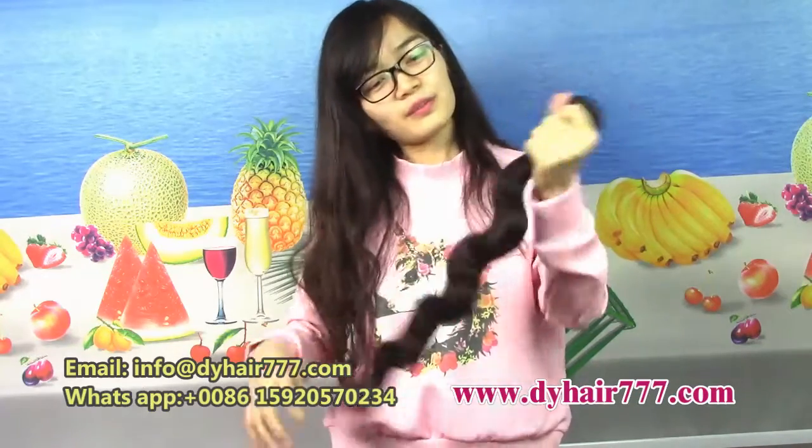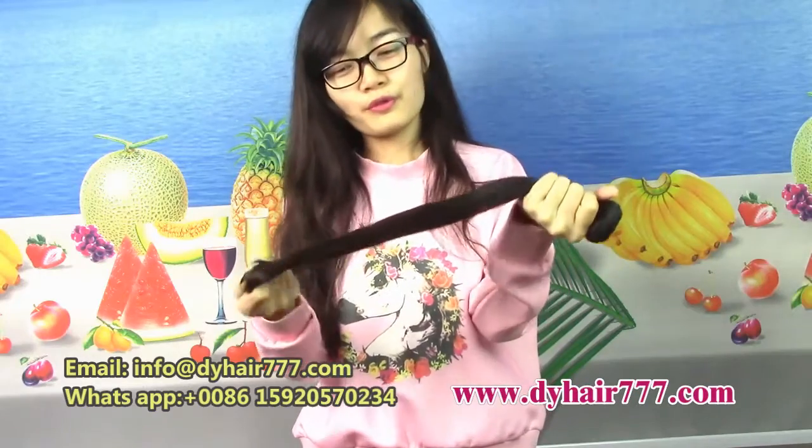Let's check. When we touch this — very soft hair.